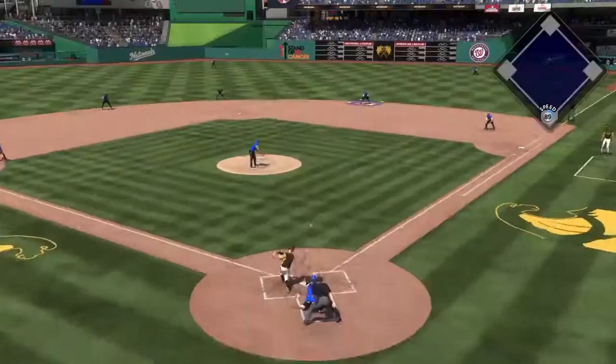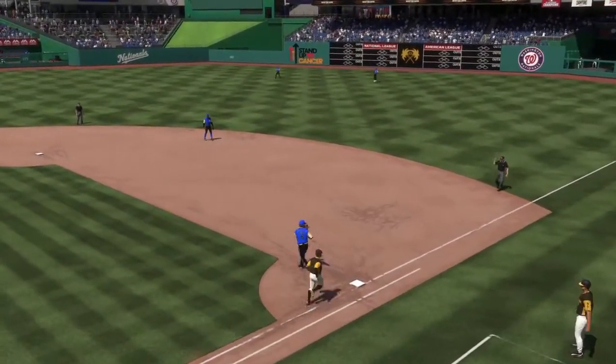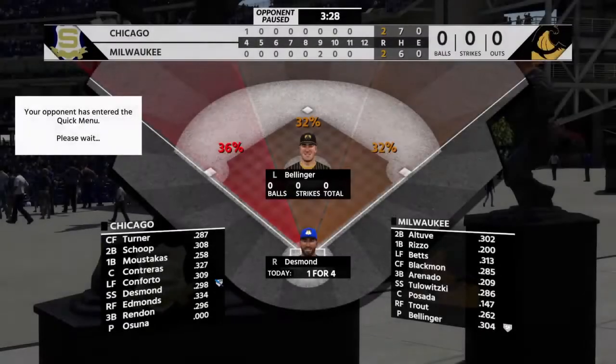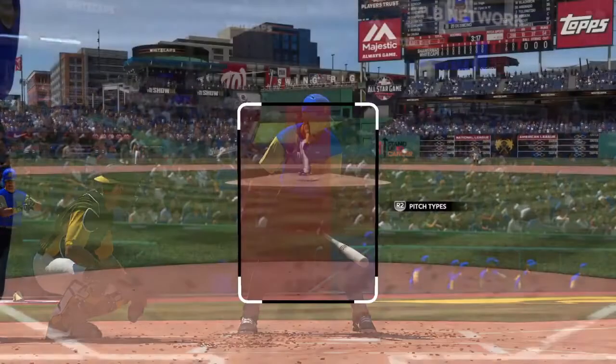I wanted to talk a little bit about cushioning your mistakes as a pitcher. The thought for doing this video kind of originated from people throwing a lot of curveballs and breaking balls instead of throwing fastballs this year. Obviously the fastball is a little bit easier to hit with the reduced pitch speeds, although they fixed it a little bit.